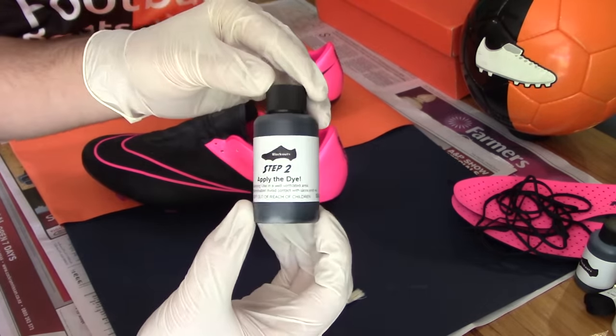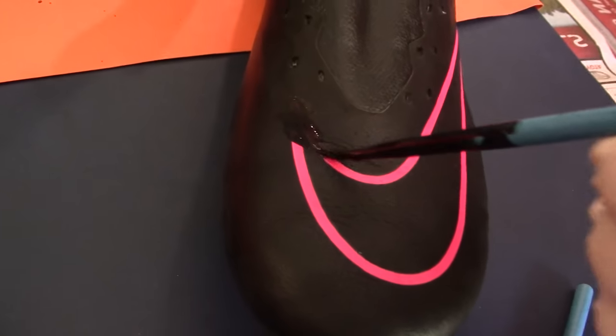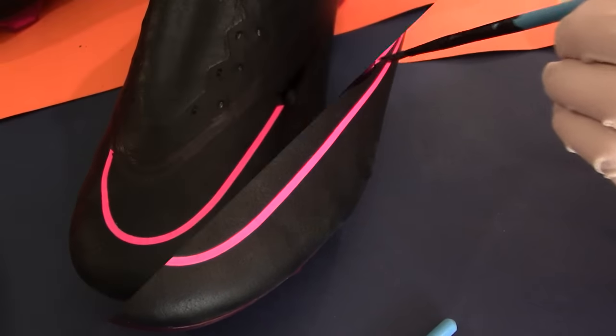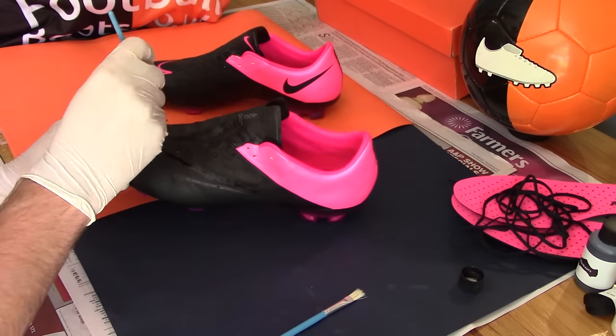Left overnight, the boots' entire upper is ready for its first full coat of dye. We've used a slightly thicker brush to efficiently stroke the dye onto the boots, whilst ensuring not to over-apply, as this will cause an uneven coat and also cause permanent stains to certain areas of the boot and surroundings.